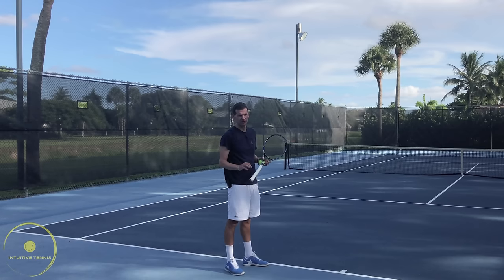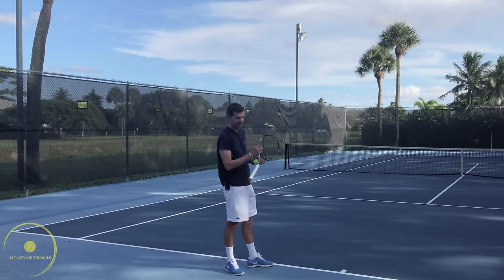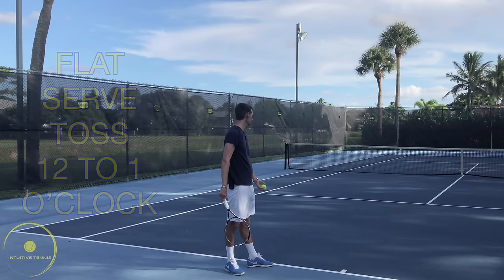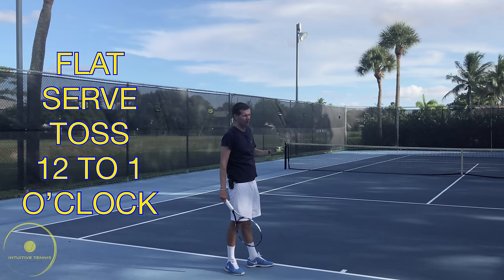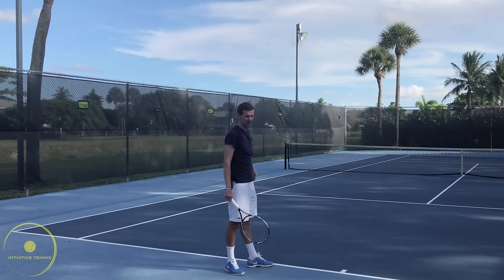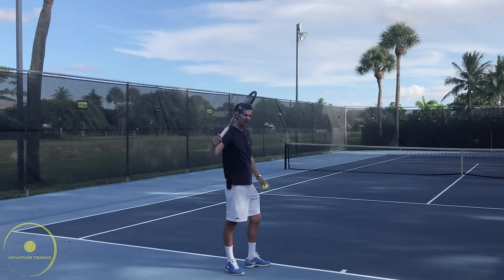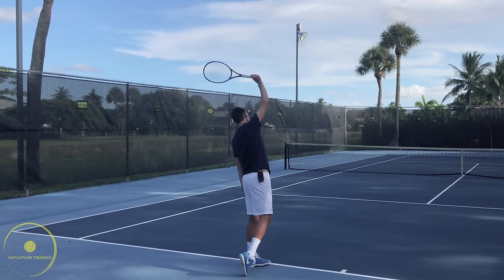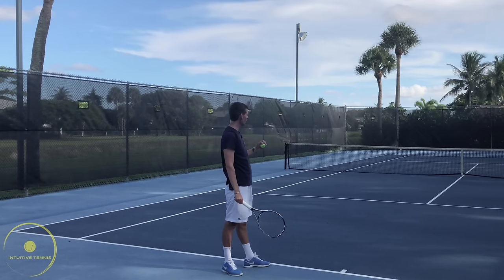On the advanced level, once we have a good solid technical foundation of the serve, we have to really focus on the toss. The toss should be anywhere between 12 o'clock or even slightly over to 1 o'clock. What I don't want to see on a flat serve is a toss that goes too far to the left to 11 o'clock for right-handers, because it puts our body in a very awkward position. To keep our balance we must throw the ball between 12 o'clock and 1 o'clock.